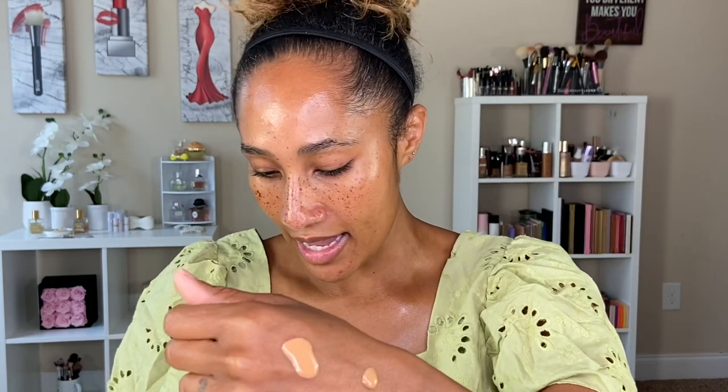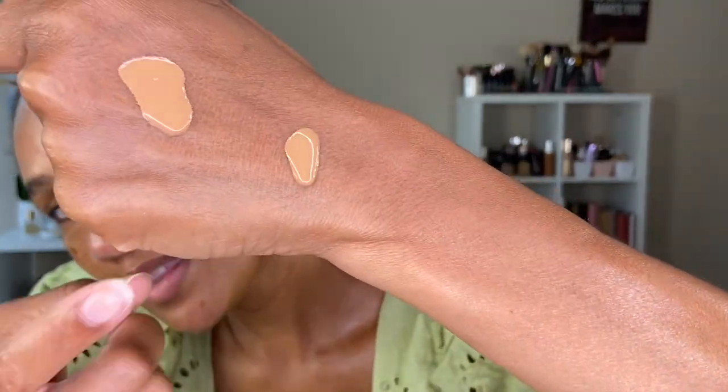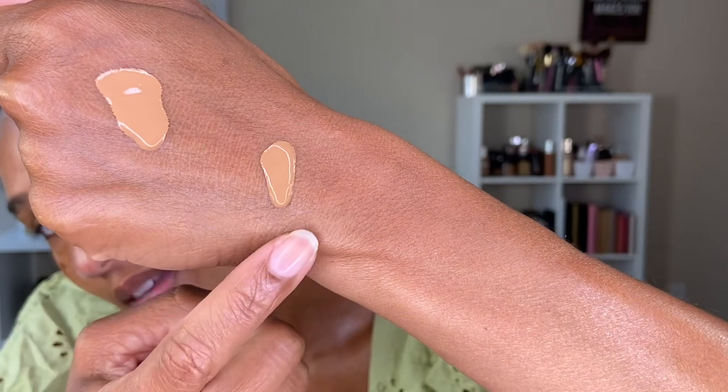Let's go into applying this foundation. This is what one pump looks like — you don't get a lot. I'll do a quick comparison of shade 8.7 versus 7.7 on my skin. I'm taking my Tom Ford Shade and Illuminate Foundation in 8.7 to swatch side by side, and honestly, the difference between the two shades is very slight.